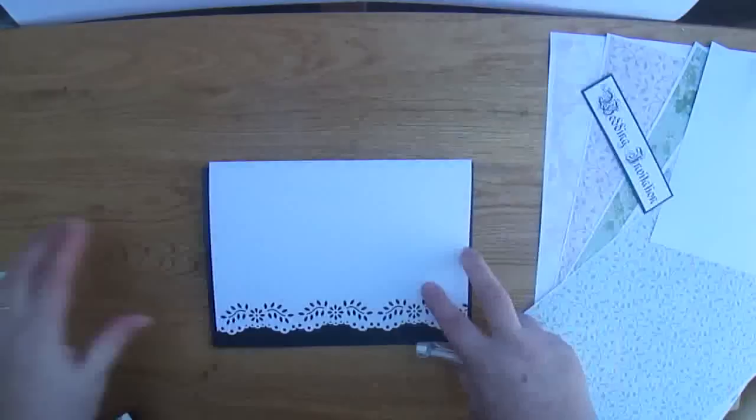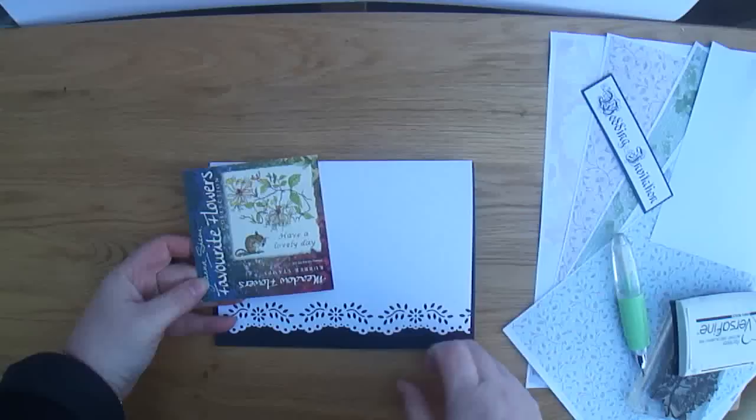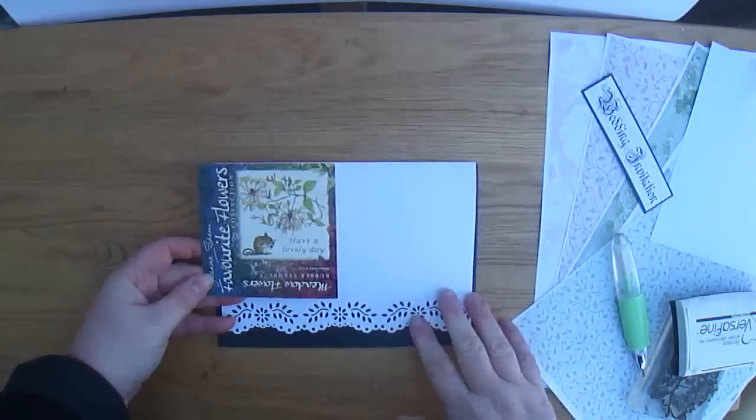I'm also going to be using this stamp, which is from the wildflower range by Joanna Sheen. The stamp itself is a honeysuckle. People might think they don't really want to be stamping lots of invitations, but this workshop will show you how you can make something quick and easy but very effective.